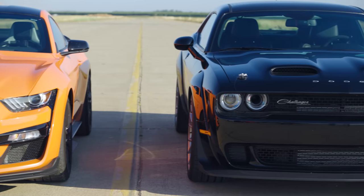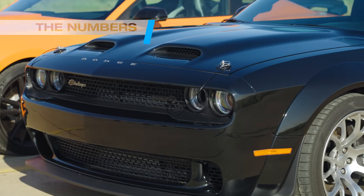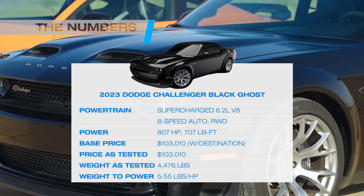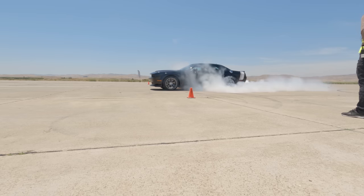Isn't this exciting? We have one of only 300 Black Ghosts, packing 807 horses, 707 pound-feet of torque, a hefty 4,500 pounds — and is front-wheel drive. Relax, I'm kidding.